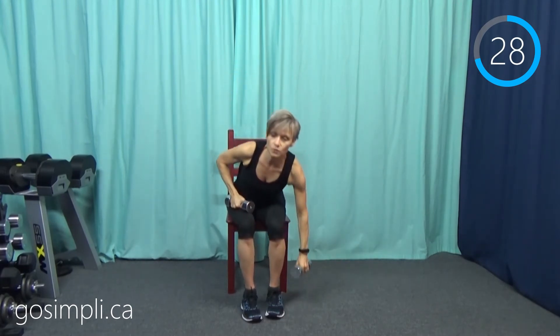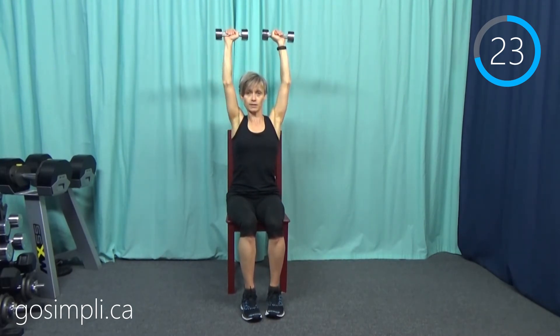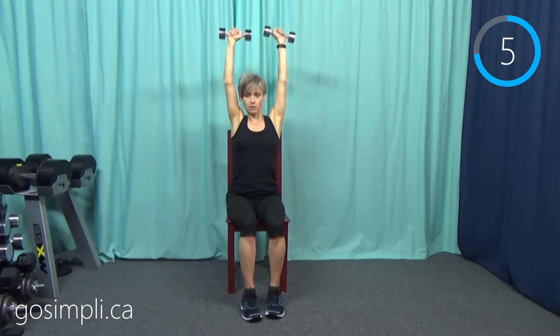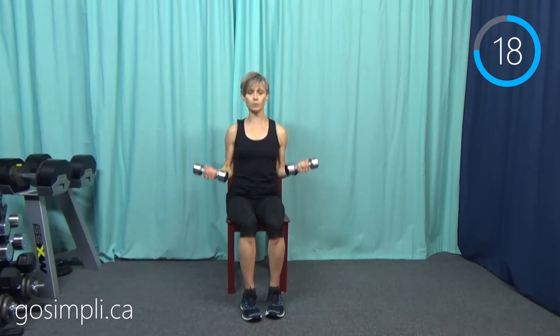Now I come down and pick up the other weight for the shoulder press. The transition was less than three seconds, and it's good because in everyday life we drop things and have to pick them up — bending over at the grocery cart, taking things out of the trunk. These are movements we do all the time. Next up we have our bicep curl — this is round two of the upper body moves.